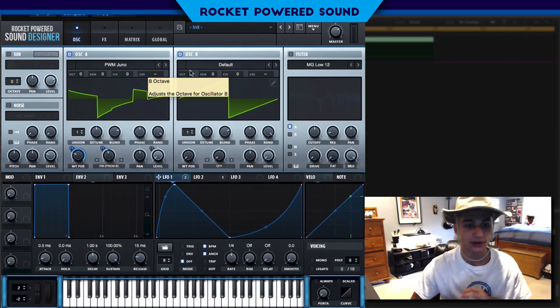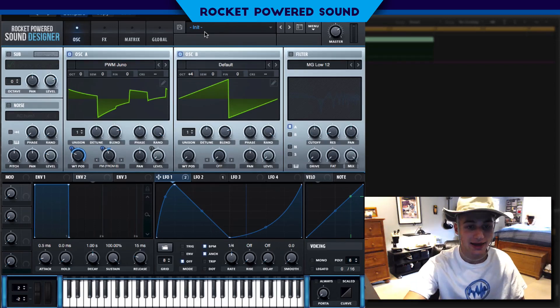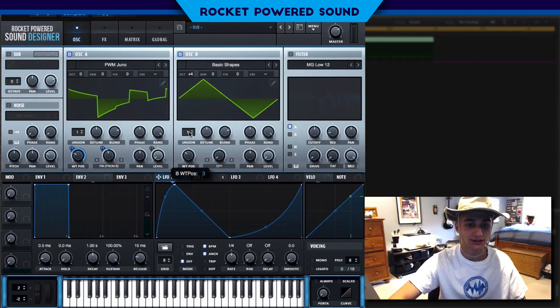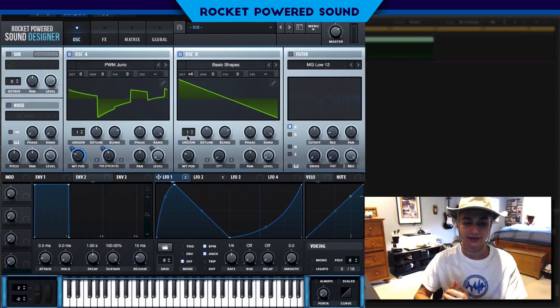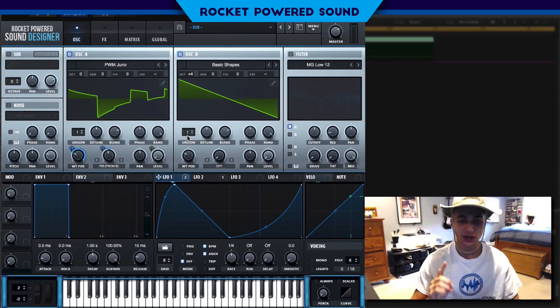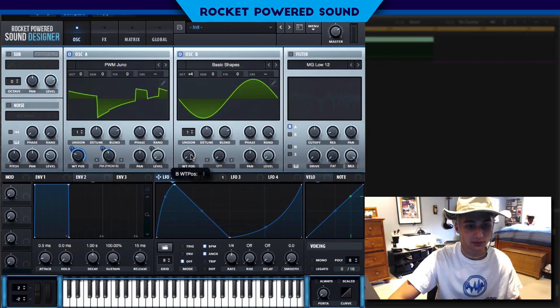It doesn't really make much of a difference, but once we start to turn up the octave — classic FM sound right there, and that is what we were going for. But we have the wrong waveform on oscillator B, so we're gonna go to the basic shapes and select a sawtooth waveform. Running FM with a sawtooth waveform as the signal creates that nice screechy but harmonic FM sound, as opposed to a sine wave which is not quite as harmonic.